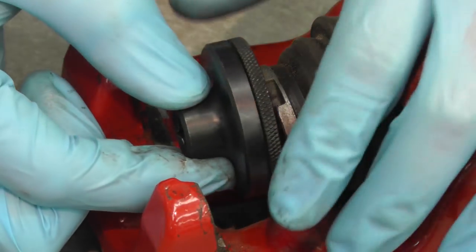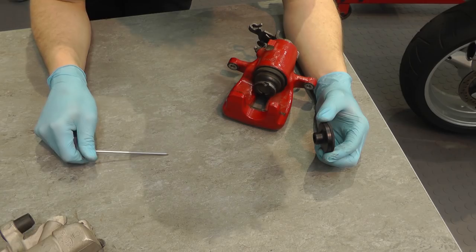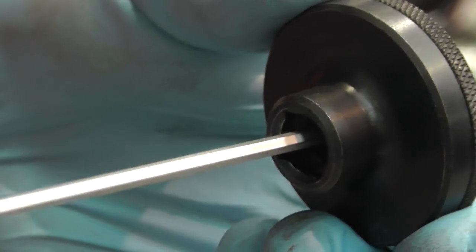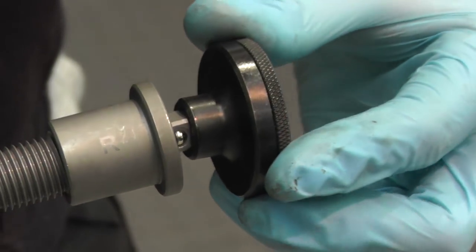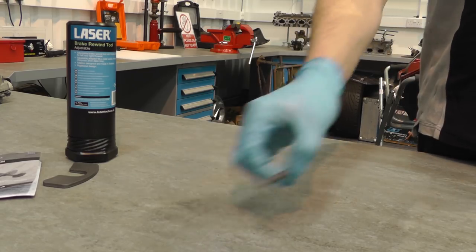Simply adjust the pins to fit the corresponding holes in the caliper piston, then lock in place with a hex key. Fit the adapter to the rewind tool and assemble to the caliper.